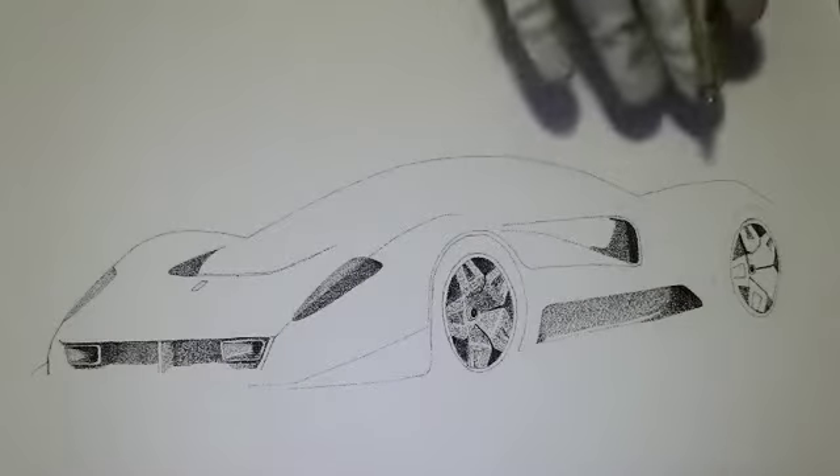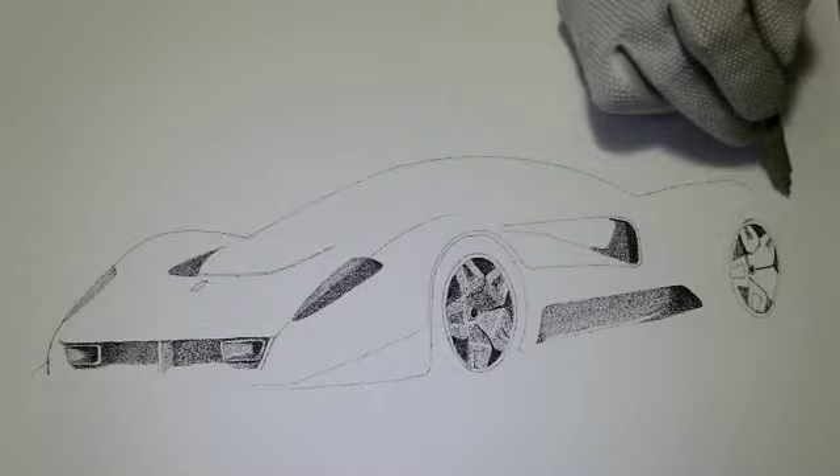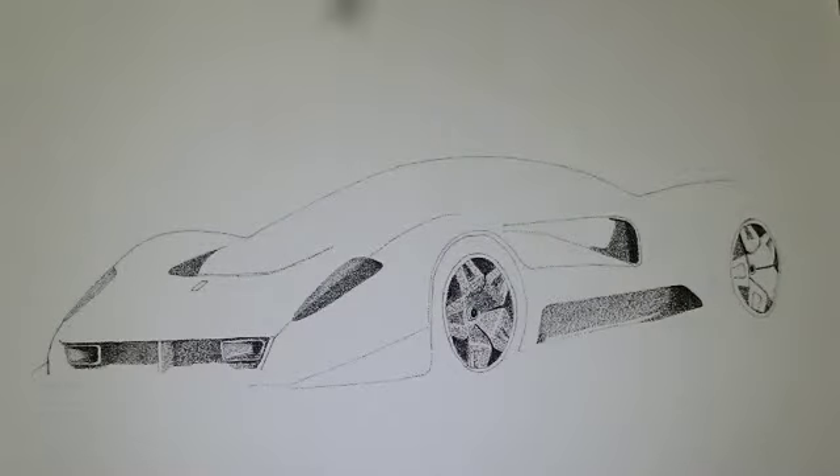I haven't put all the details in here. At first I did not see it, but there's a spoiler on the rear end of the car too, and I did not put that into my initial drawing. So I'm going to have to add that with pencil and then come back and do it again. But if I do this correctly, it's going to be a very striking drawing.